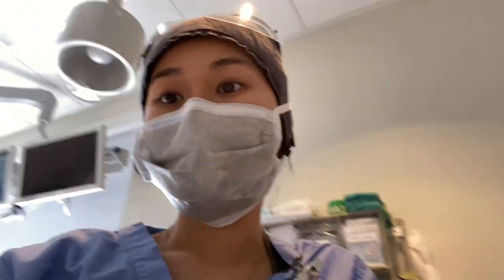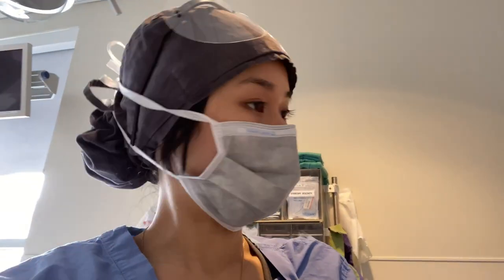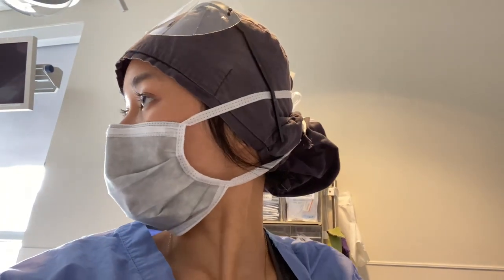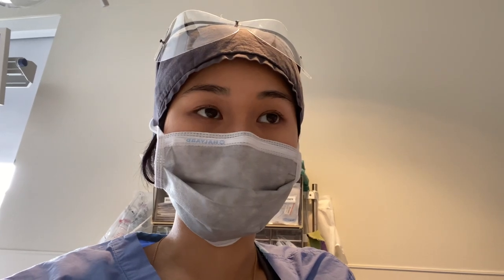We finished that ERCP. We ended up doing it supine because the patient's neck was really rigid and limited — we couldn't turn it at all when we went prone, so the proceduralist decided to flip them back over and do the procedure supine. Woke them up, no problems, no complications.